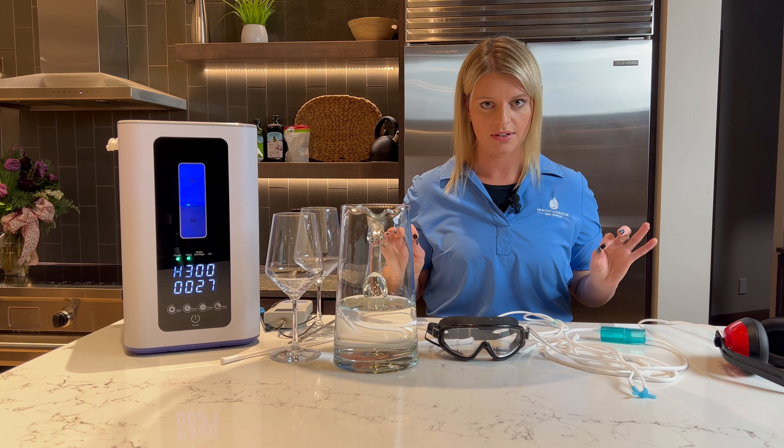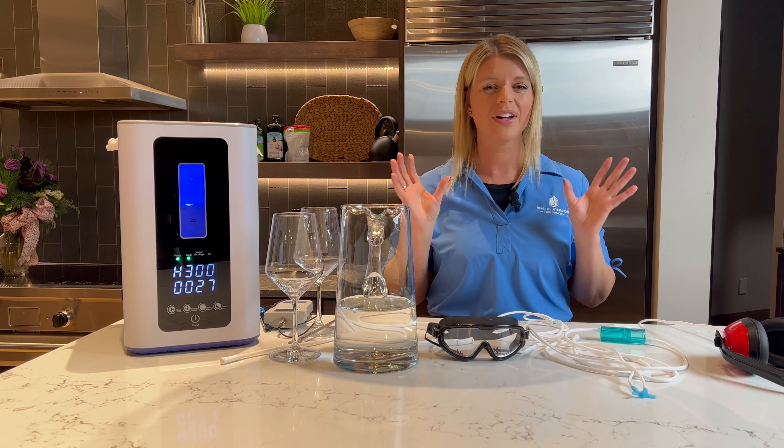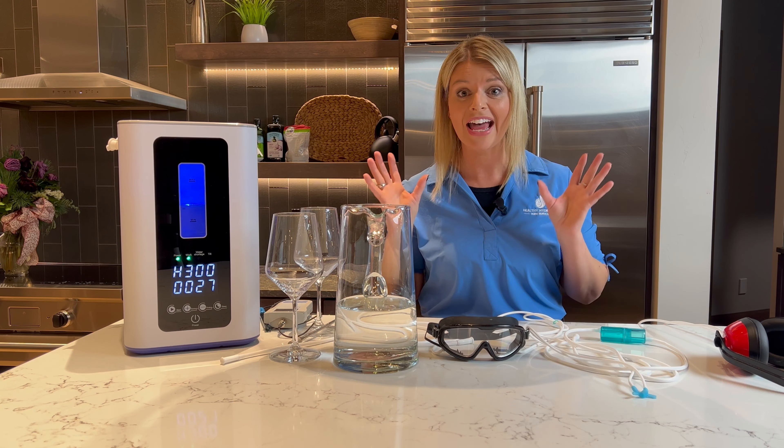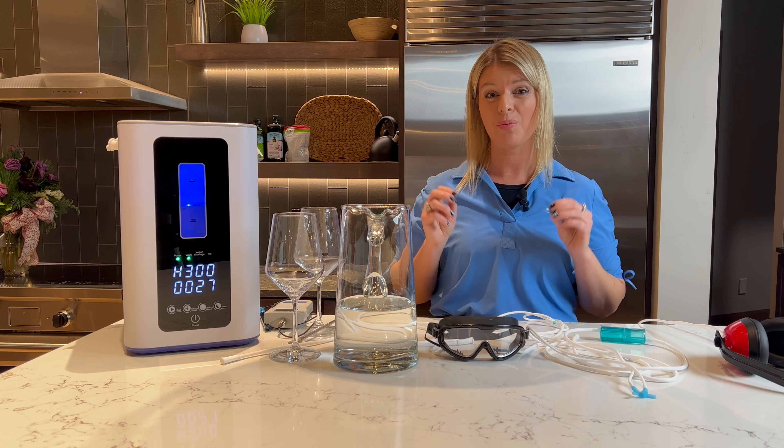Hydrogen is the smallest antioxidant. If you think you can just eat some fruits and vegetables and be great — you could not eat enough fruits and vegetables in a day to get the equivalent of one glass of this water. That's how powerful it is.